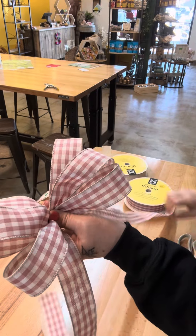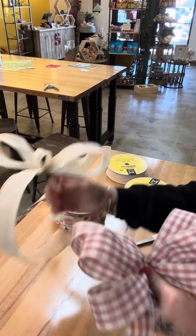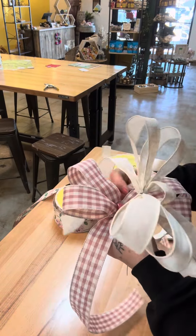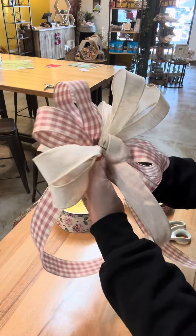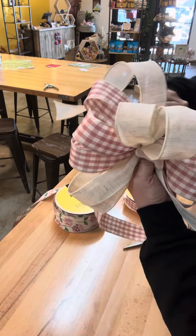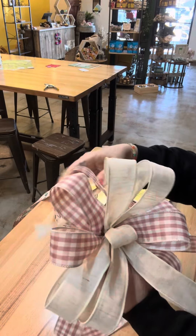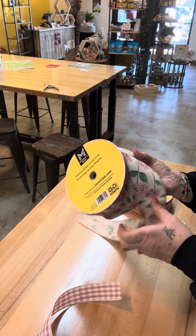I'm going to cut that off there and add it to the first bow so I don't have to hold all of them. I'm just twisting that wire to the back — you can adjust your loops and everything when we're complete. Now I'm going to go to my wide ribbon.